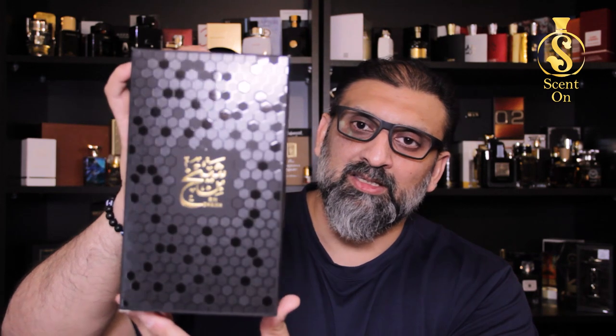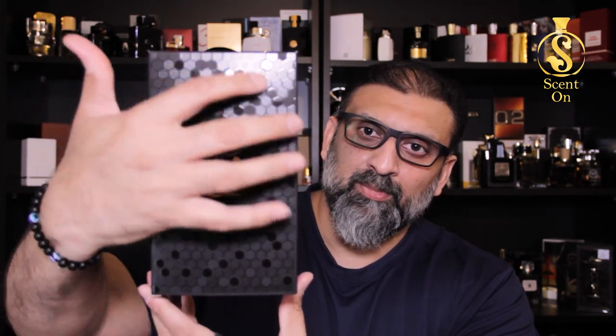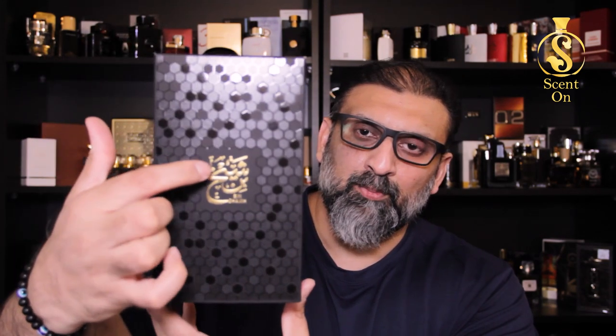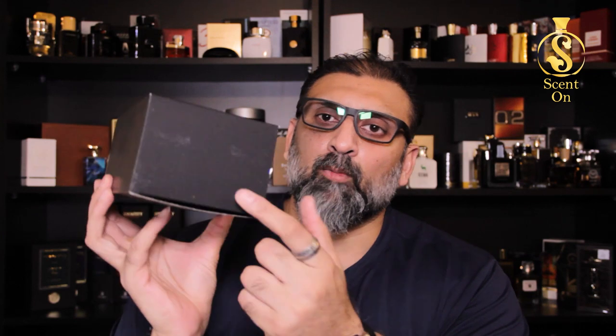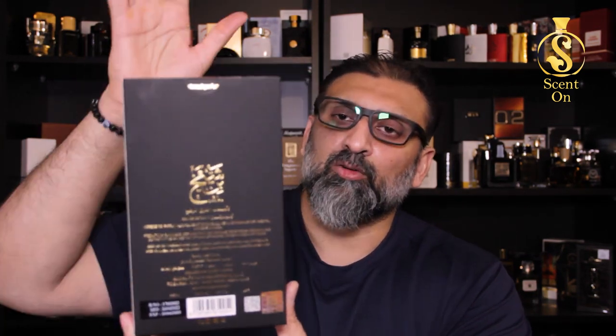So you'll get this perfume in this box. See how beautiful it is — it's a black box with a beautiful pattern printing, UV spotting, and the name of the perfume printed in gold: Bin Sheikh. Nothing on the sides, on the top you'll get the logo of Ahmad al-Maghribi, nothing on the bottom, and all the details are here on the back of this box.